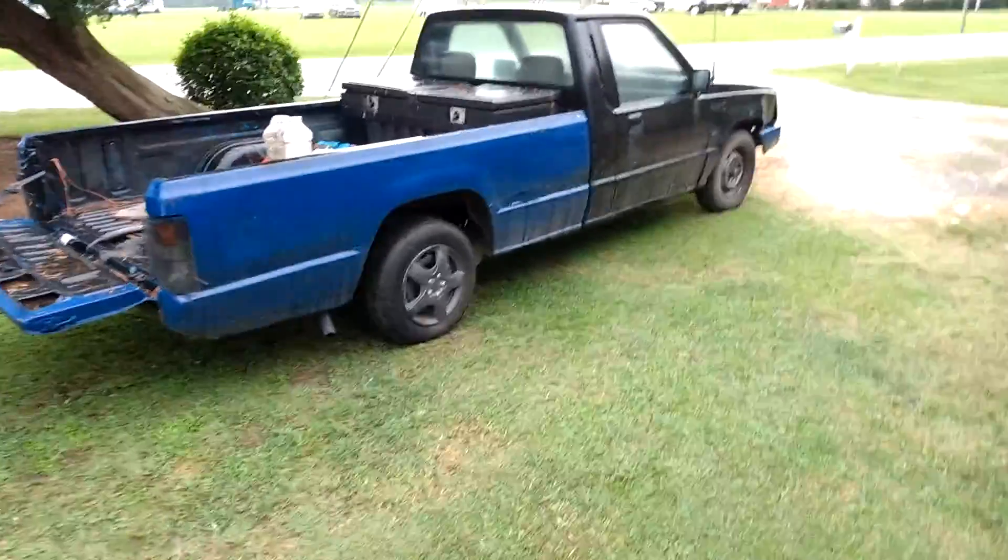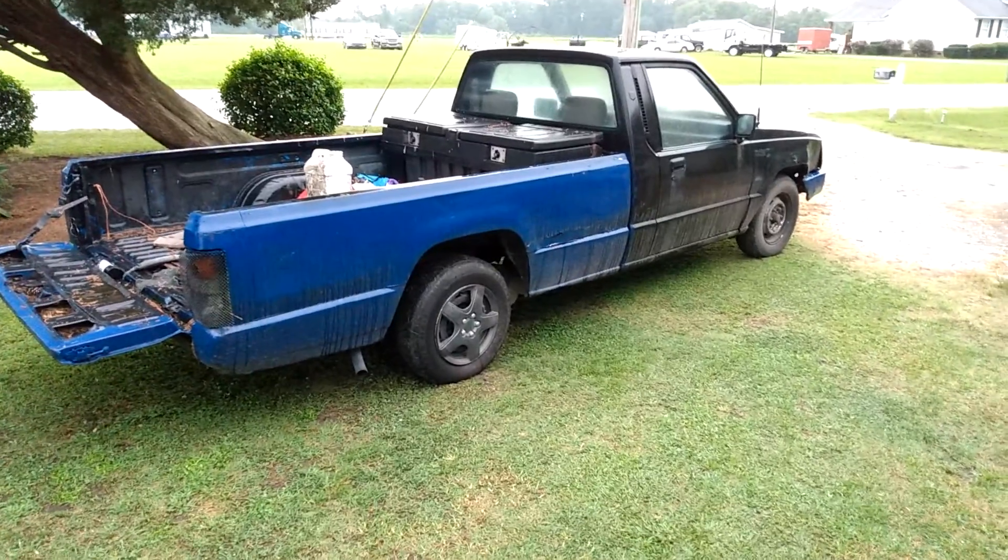This will be my project. First thing I need to do is get in the bed and do some paint in the bed and stuff.